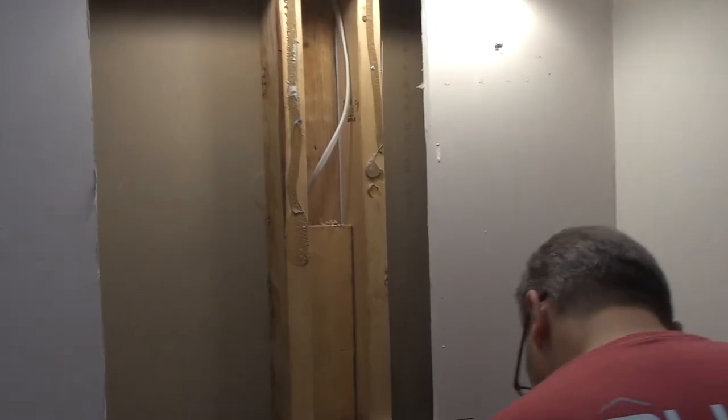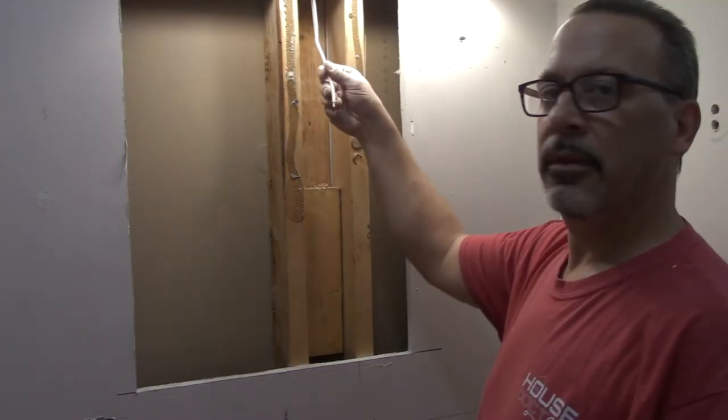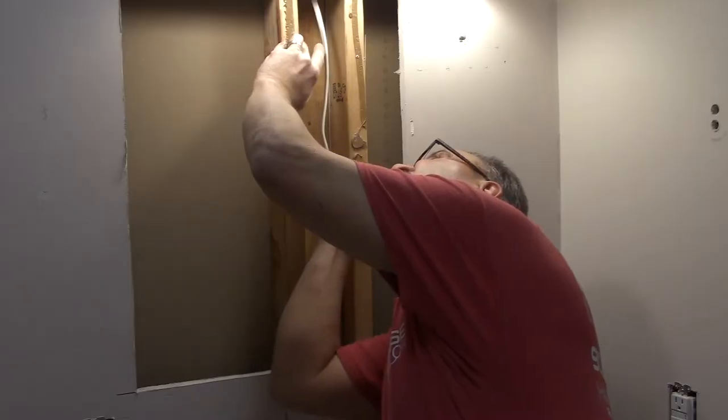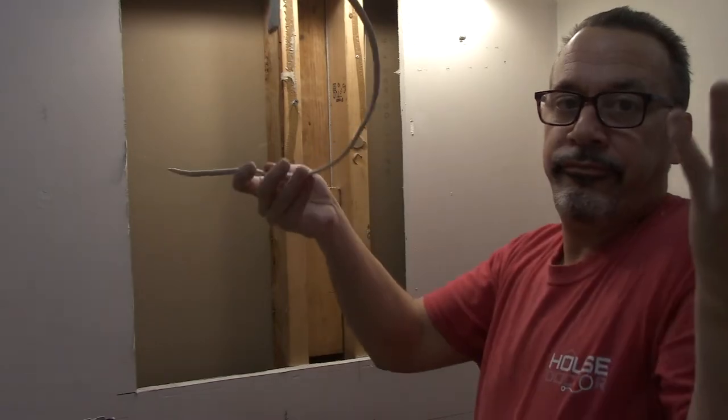What is that? You don't often see a piece of wire sticking out like that, but luckily for me it ended up being just an extra piece of wire that was shoved in the wall cavity when the house was built.